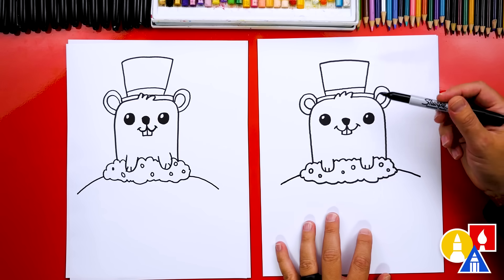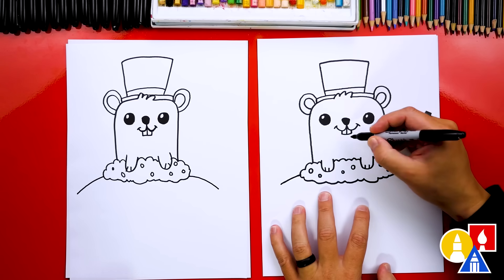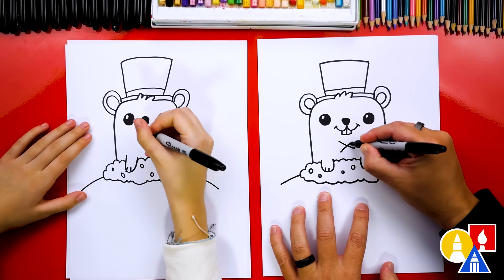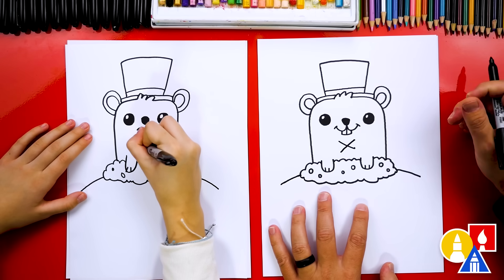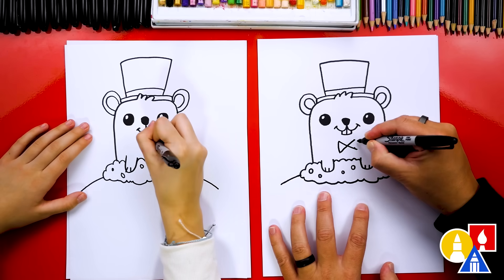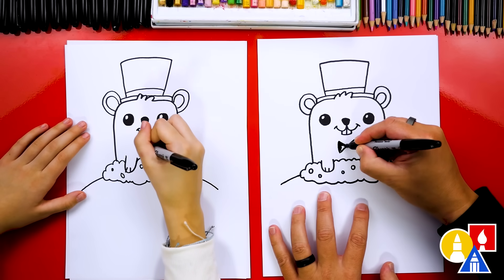If your groundhog has a top hat, you have to also draw a bow tie. Let's draw an X right below our groundhog's teeth — I drew it kind of squished. And then we're going to draw a line connecting the left side and also connecting the right side. Then let's color in that bow tie.